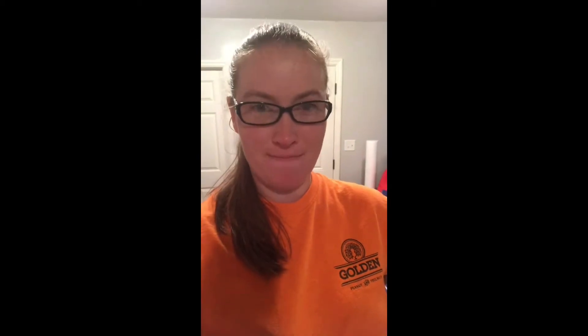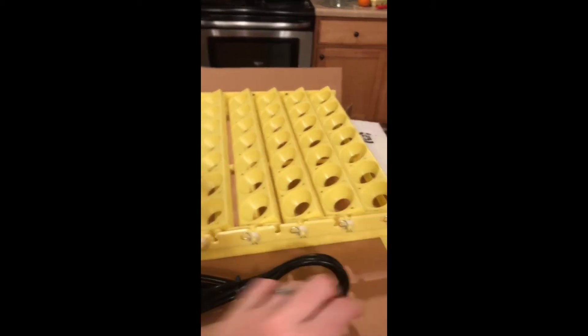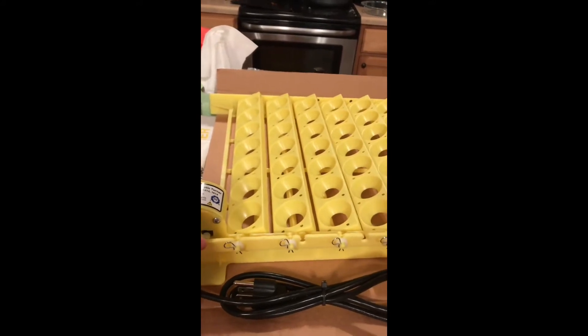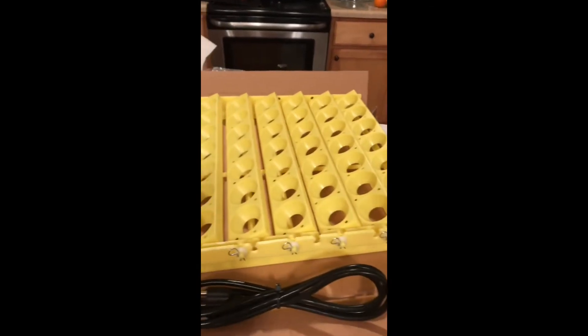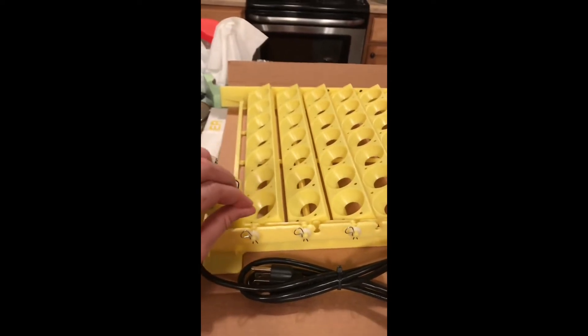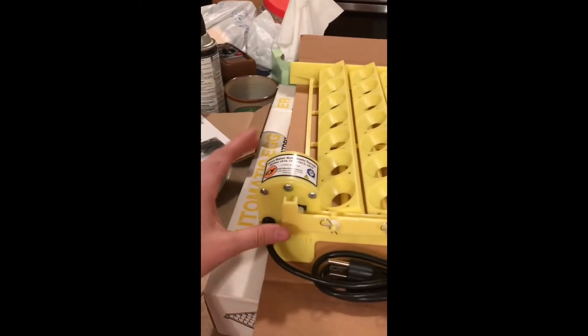I plan to be super lazy while hatching my eggs, so I got an automatic egg turner. Let's put it together. It took me a second but I figured out how to use it. For some reason, to line each of these up correctly, you have to take all of these pins out, the washers out, and then this pops off here. Then you lay them out flat like it says, put this thing back together, snap it on, and put the washer and clamp the little clamps.